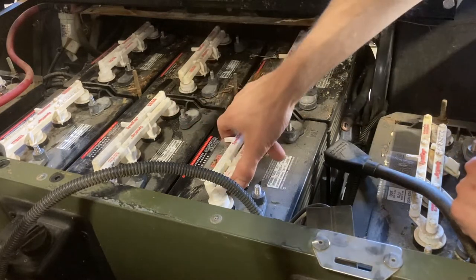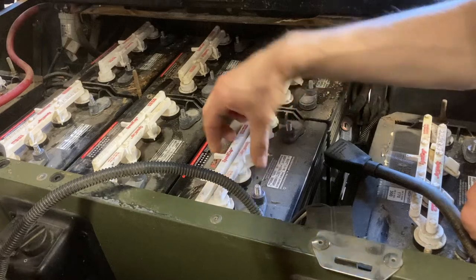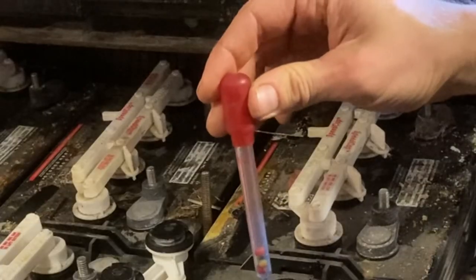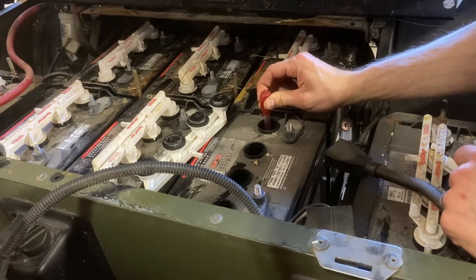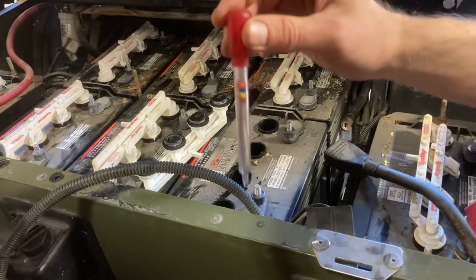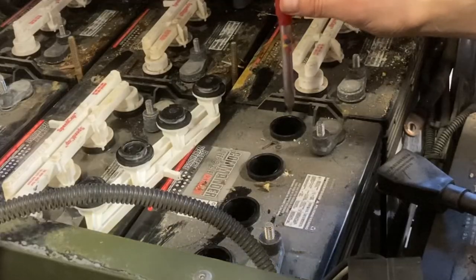Now we're going to remove the lids and the caps on our 8-volt battery here, and set them to the side so they don't get too dirty. I'm going to pinch this hydrometer so that the air is pushed out of it, then dip it into the electrolyte and let it suck up that electrolyte. What you want to see is four balls floating — three balls floating is good too.